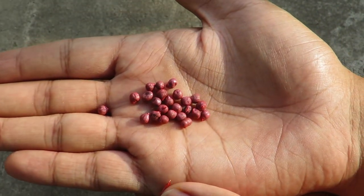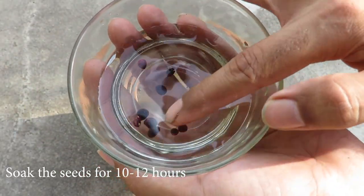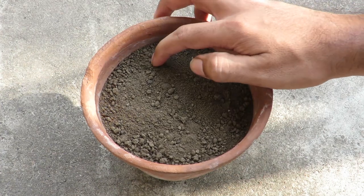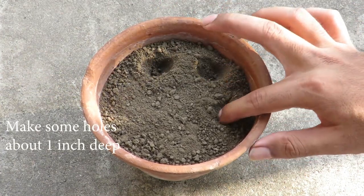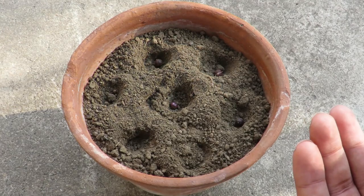Get your seeds from a nursery or online. Before planting the seeds, you can soak them in water for around 10 to 12 hours to have quick germination. After that, take your potting media — you can use plain soil or compost. I'm just using normal garden soil. Make little holes, take your seeds, and place them in the holes around one inch deep.